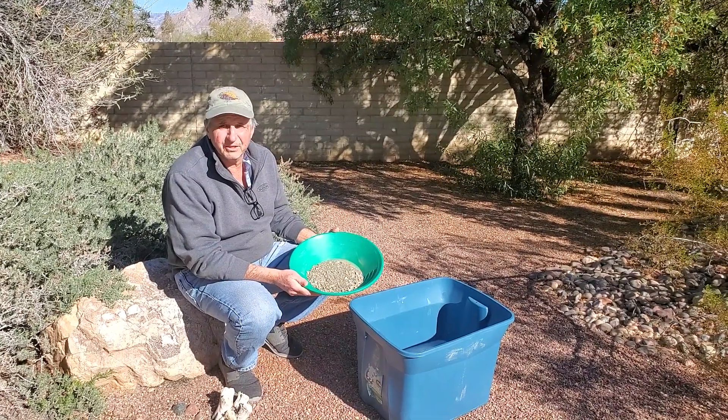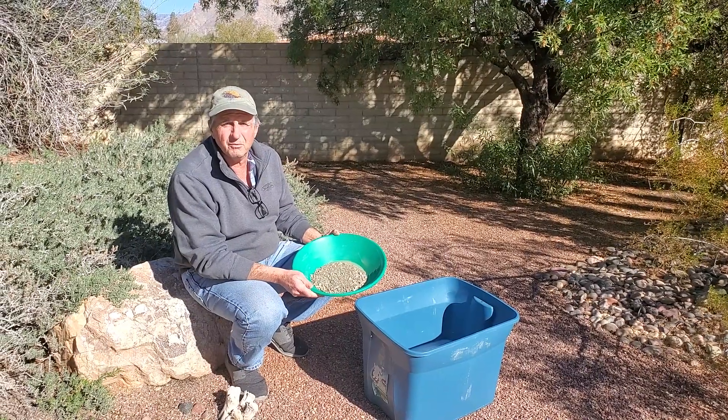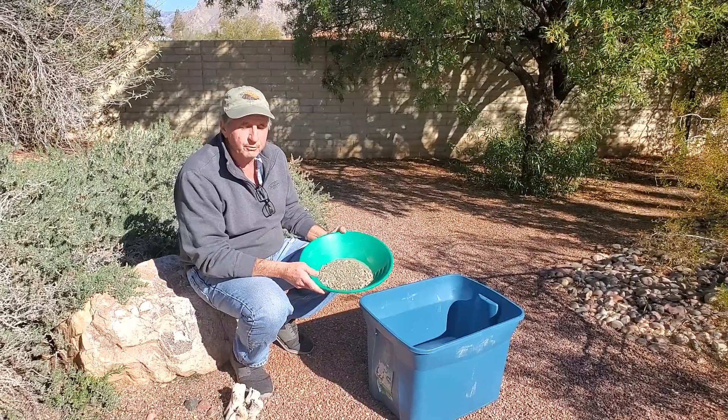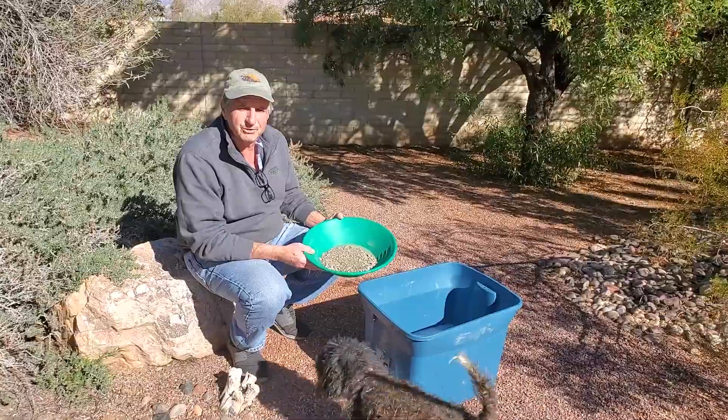Hello fellow gold hunters. Craig here with the Arizona Gold Hunters. I want to say thank you to Alex and Shane — they brought me their concentrates from their last dry washing adventure and asked me if I would pan them out. So that's what we're going to do right now. Stay tuned and we'll show you the results.